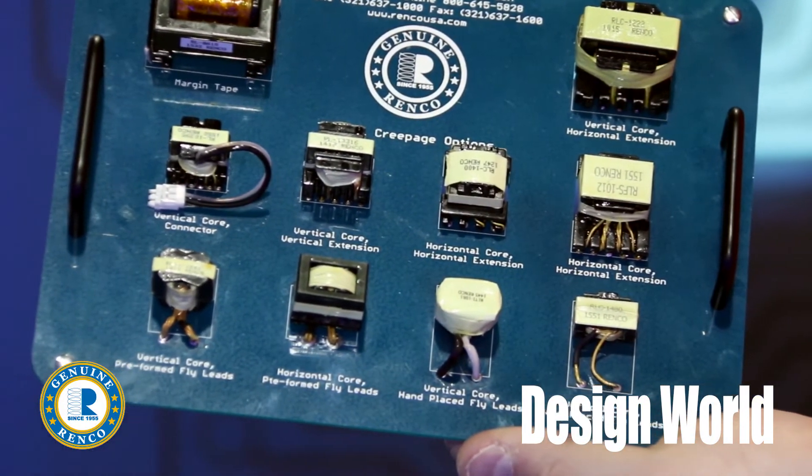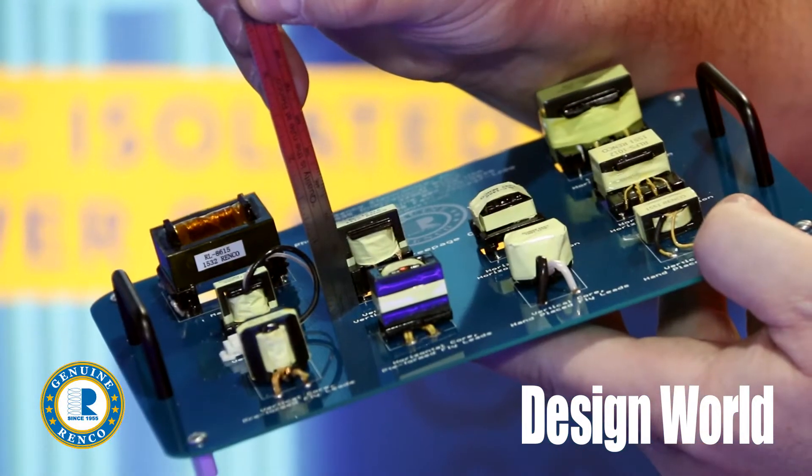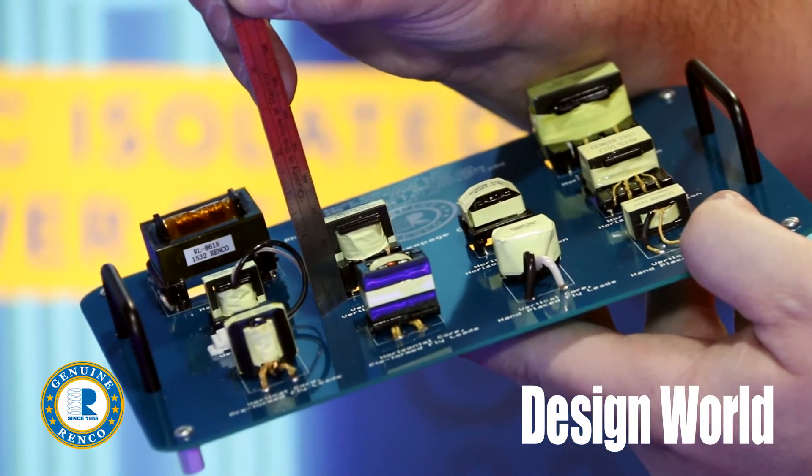Ian, you're kind of an expert in this. What kinds of issues do you run into when magnetics get really small and you have to keep clearances high because the voltages are high?